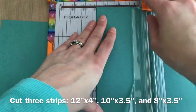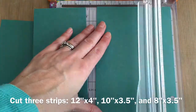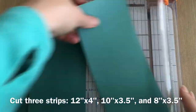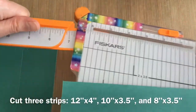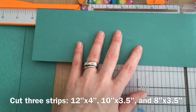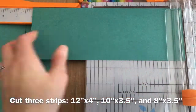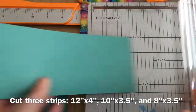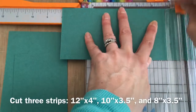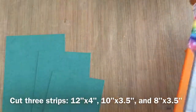I'm cutting a 12 by 12 piece of paper into three strips. I cut a four inch strip, a three and a half, and then another three and a half. I'm going to cut this three and a half inch strip at 10 inches and then cut the second three and a half inch strip at eight inches. Then I've got my three parts there.